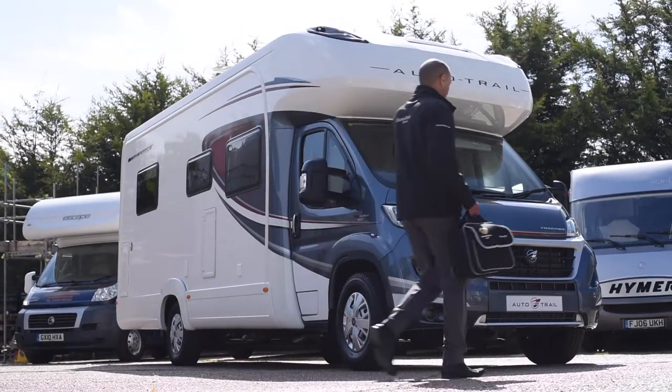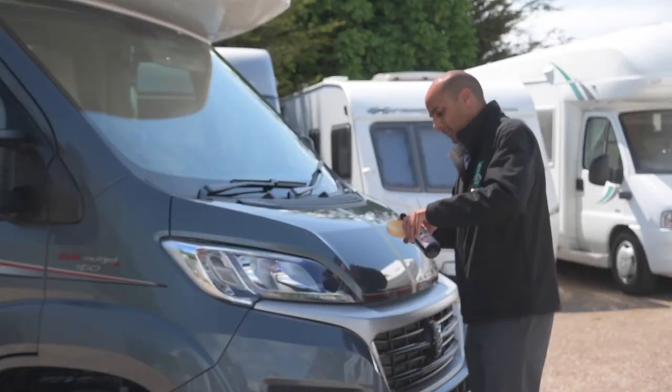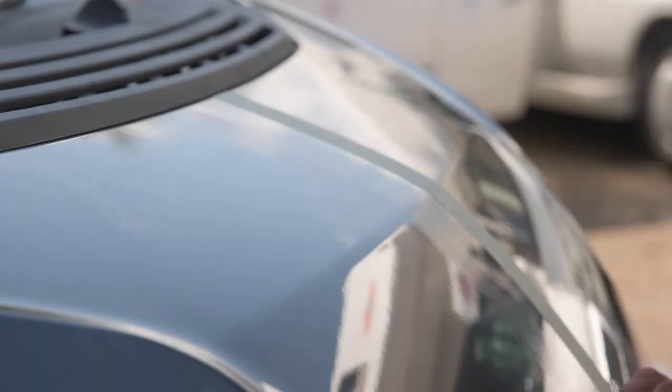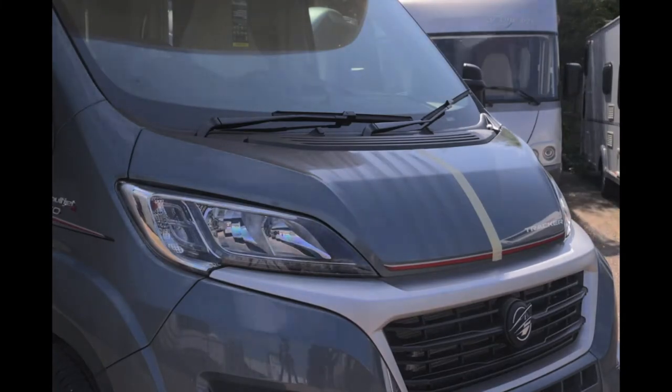A camper, caravan or motorhome gives you the freedom and flexibility to explore and have adventures as far afield as your imagination takes you. But it's also a significant investment that an increasing proportion of owners are choosing to protect.